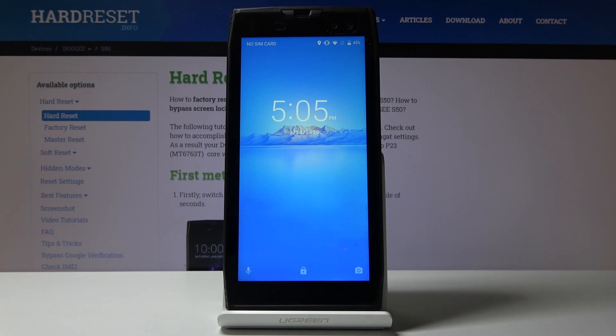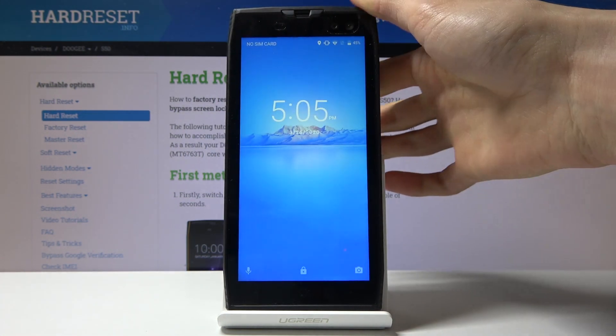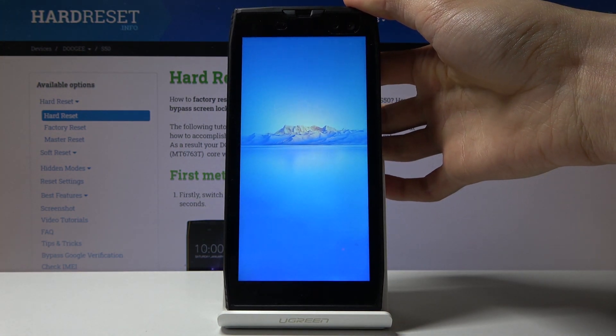As you can see, we're back in Android. That is basically how you would boot your device into fast boot mode. If you found this video helpful, don't forget to hit like, subscribe, and thanks for watching.